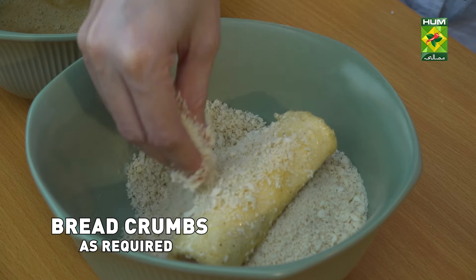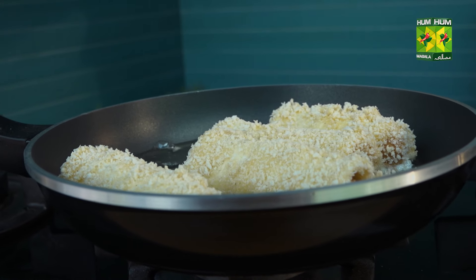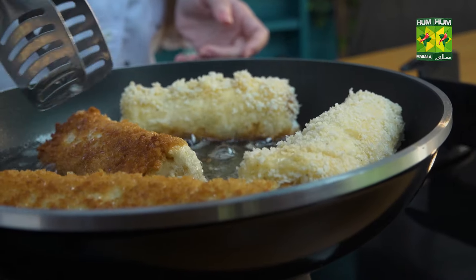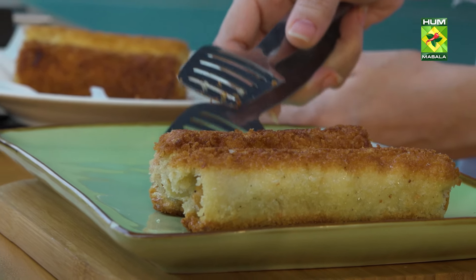Let's roll it like this. Put the sauce in the pan. Put each plate.